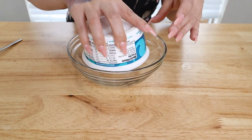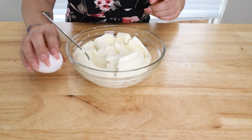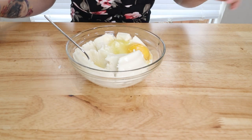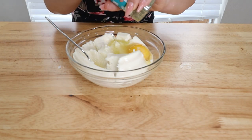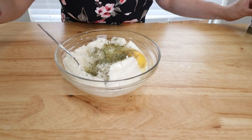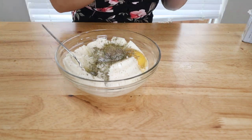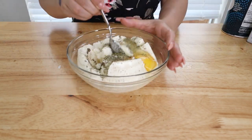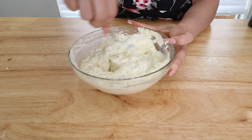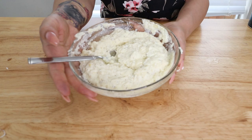Take a tub of ricotta and add it to your bowl. Break it down and add one large egg. Then season it — I'm going in with Italian seasoning, salt, and pepper to give it some flavor. It's super simple. Go ahead and break apart the egg and mix it well with the ricotta until it's nice and smooth. Once the egg is really well mixed in, set it to the side and bring out your baking dish.